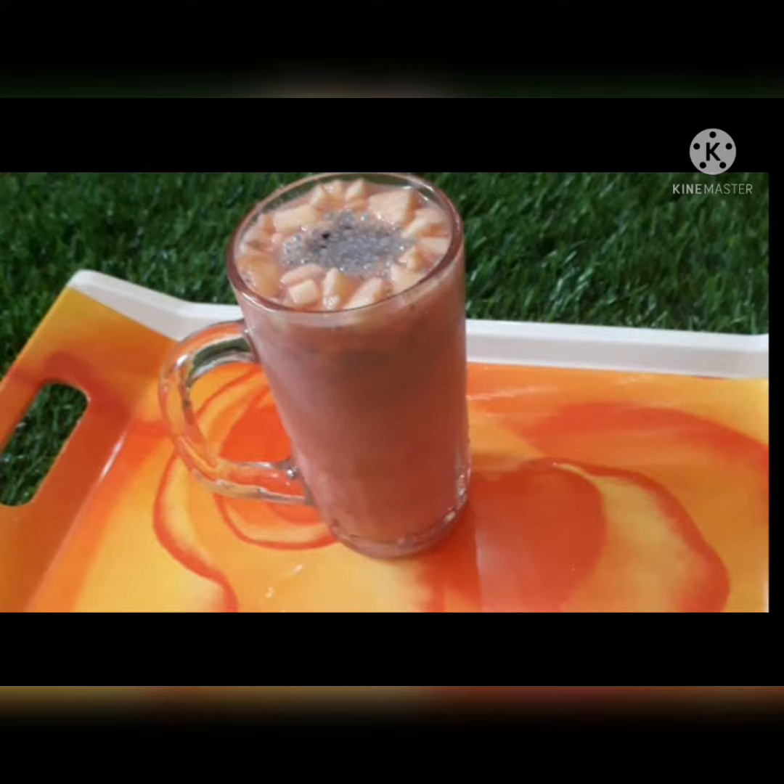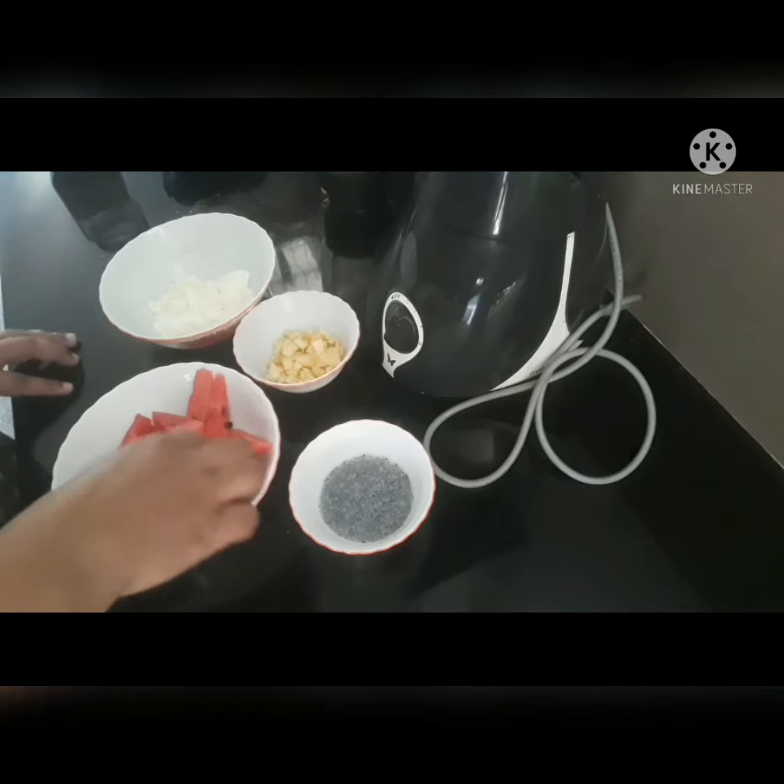Now, we have to make the sauce as well. We will make the sauce as well.